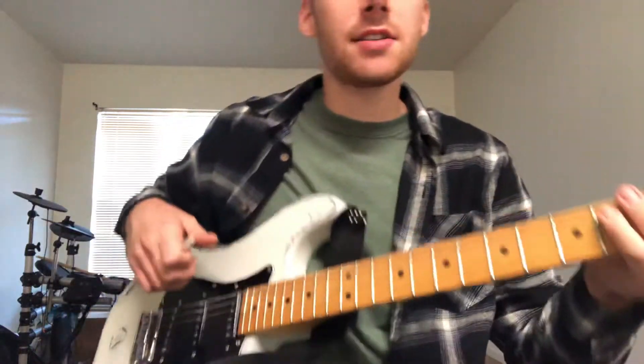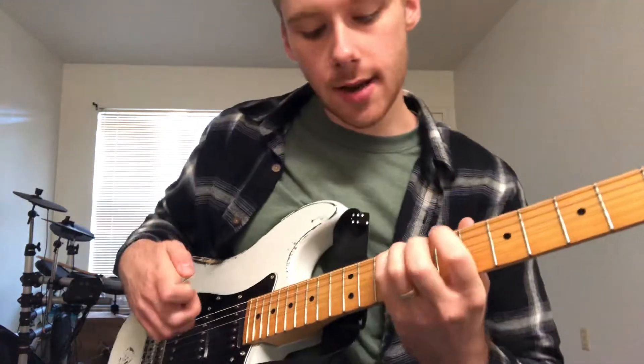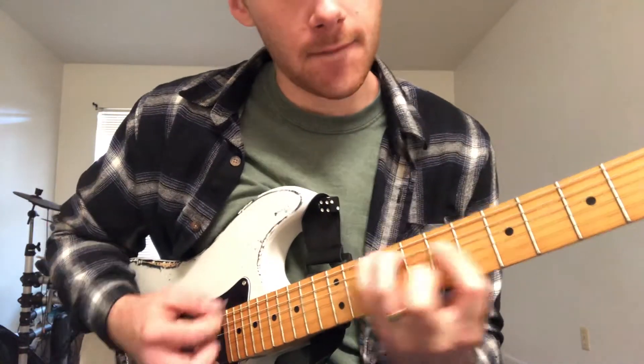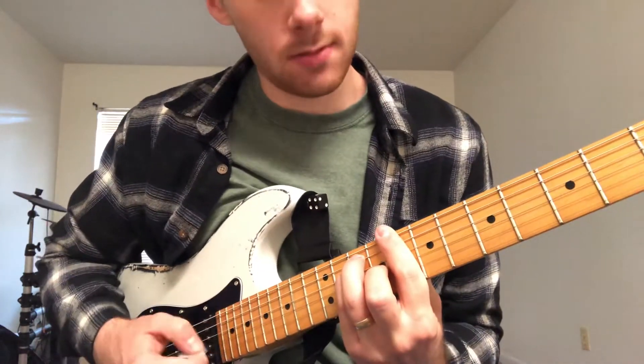Continuing with this CAGED system, what we've done this week is we've just taken a simple chord progression of D, C, and then G.